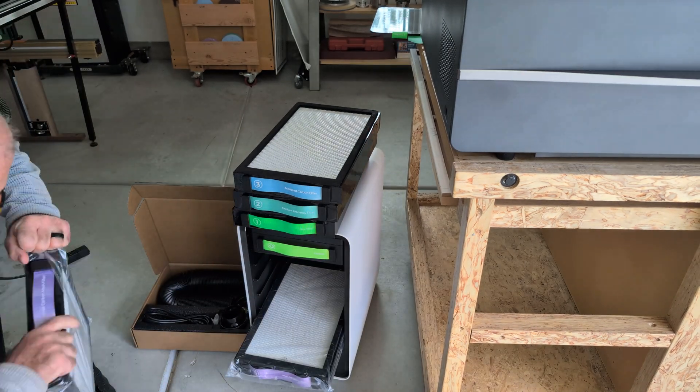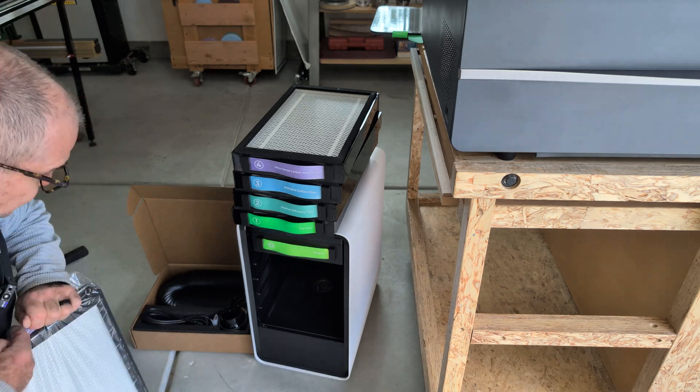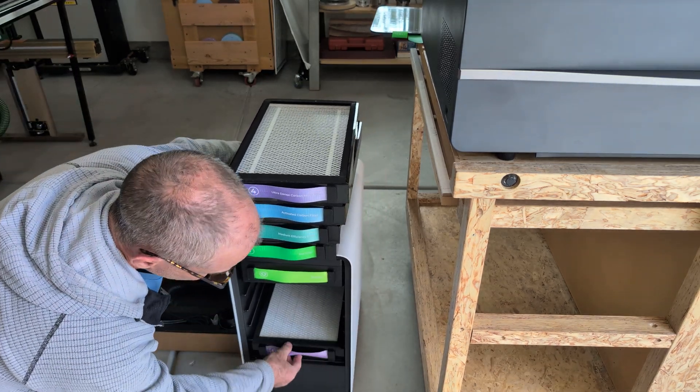This one here is ultra-dense — it's a good deal. This bottom here is the highest filter, and then we come back in and do it all the way in, starting at the bottom.